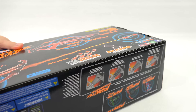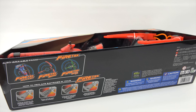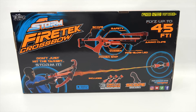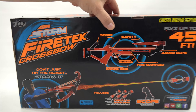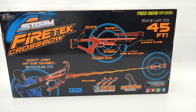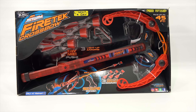The bottom has battery information — batteries are included. On the back we have a scope, safety switch, trigger, power grip, fire glow LED, and ammo clip. This is what's included with the scope. It says don't just hit the target, storm it. So we've seen the front and back — this looks pretty cool, though we're not going to get flaming darts here.